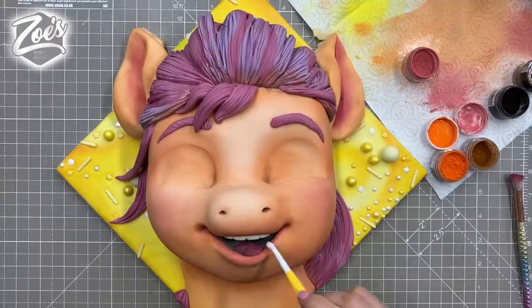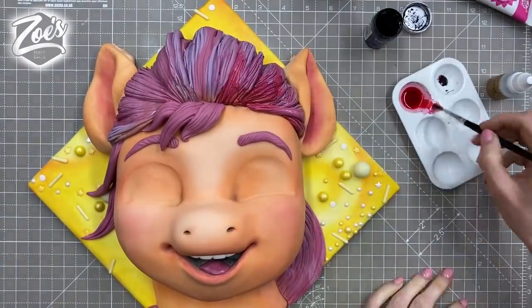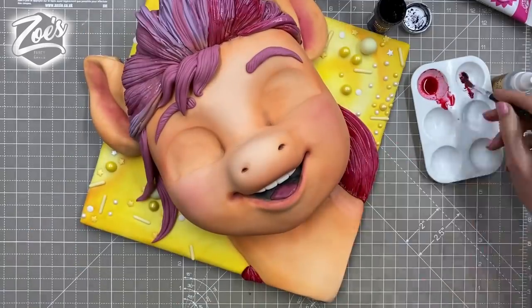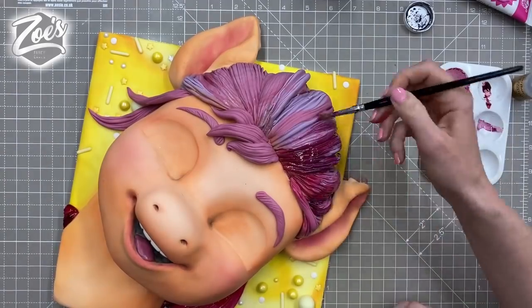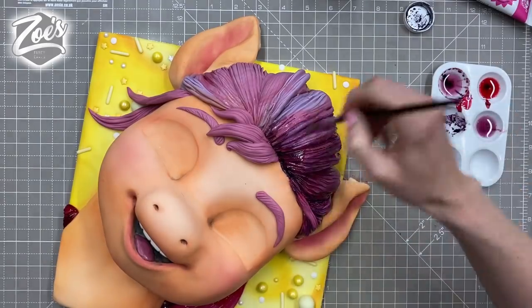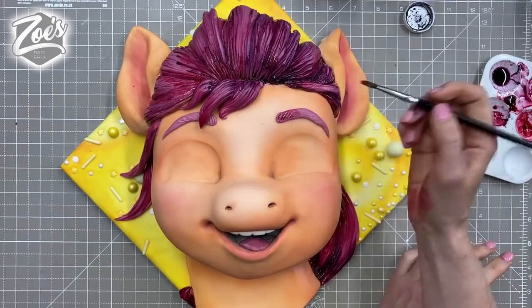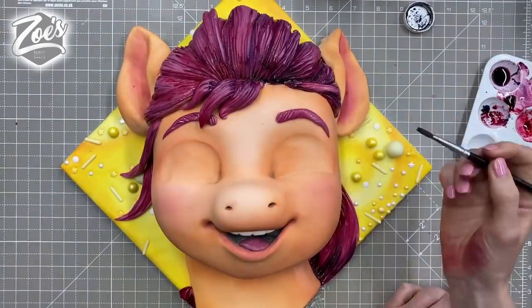Now I'm adding more colour to the hair using gel colours — I've got a pink and a purple, the pink is a pro gel one and the rest are sugar flare; I'll link them below. I'm diluting them down quite a bit so they run into the lines we put for the hair, making those lines look a little bit darker. You're going to do that all over the hair and then also a little bit on the eyebrows. You don't have to brighten or deepen the colour if you like it as it was.